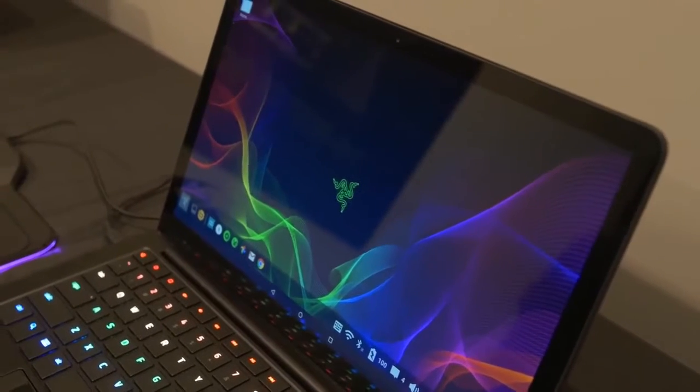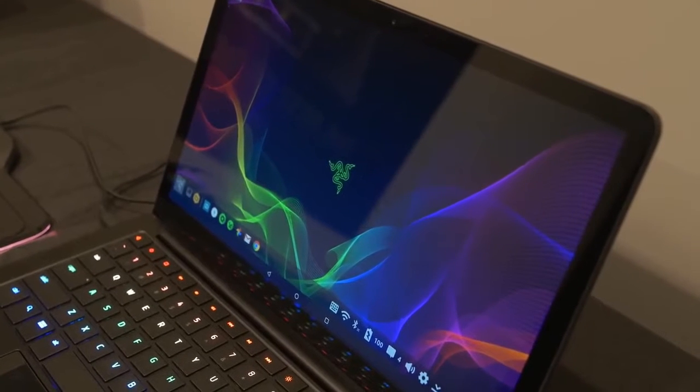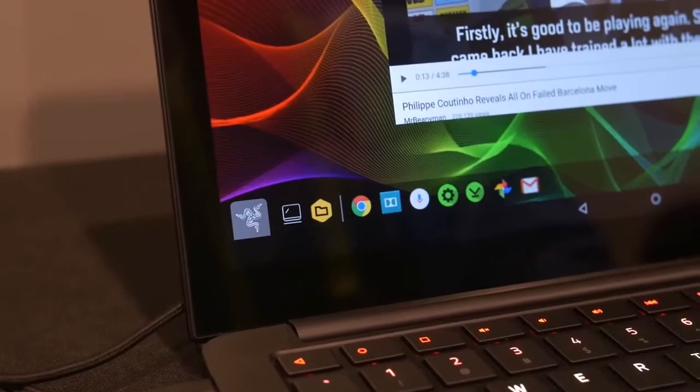The display itself is 13.3 inches with a Quad HD touchscreen, and it is 120Hz to match the phone, so you get a seamless experience regardless of which display you're looking at. That's actually really nice.